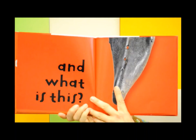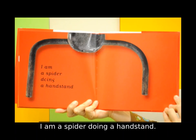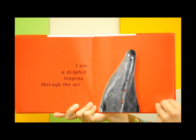What is this? I am a spider doing a handstand. I am a dolphin leaping through the air. Oh, I am a bull.